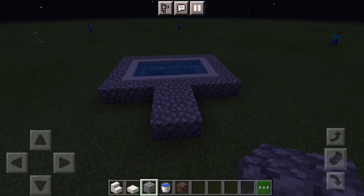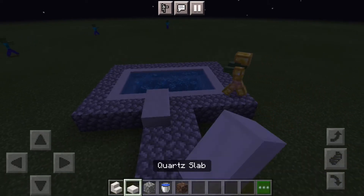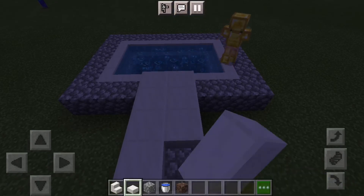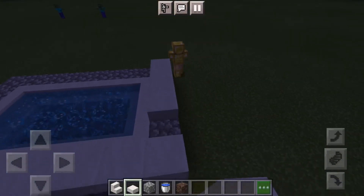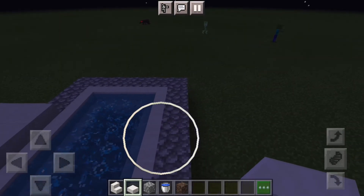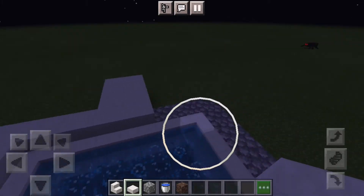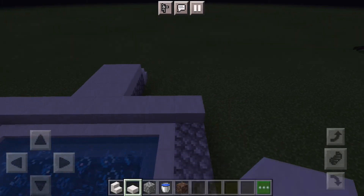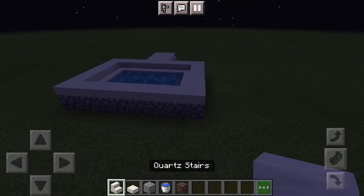That looks quite cool, I like this. And if you want, you can do this — and it will make this super awesome effect. And there you've got your really cool looking jacuzzi.